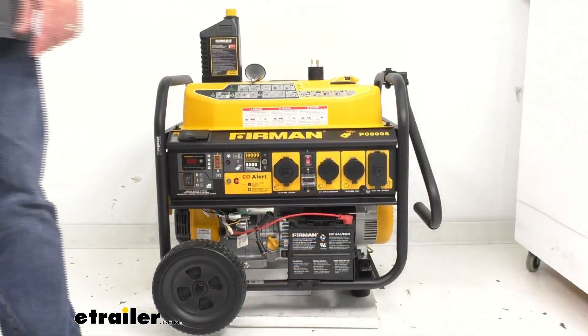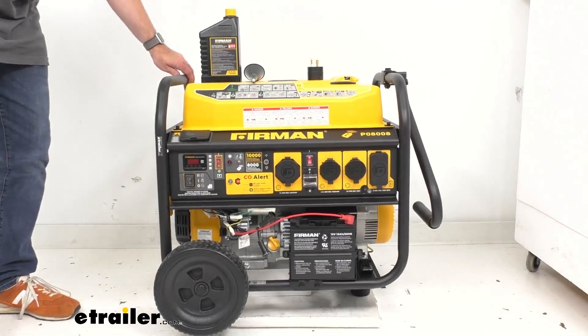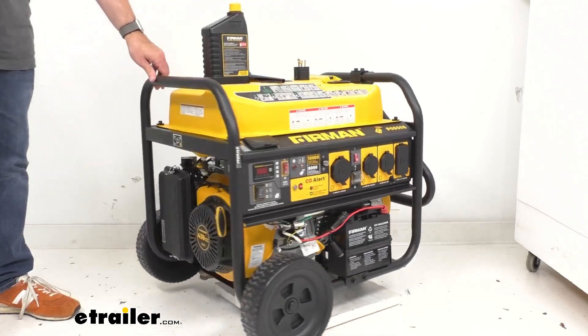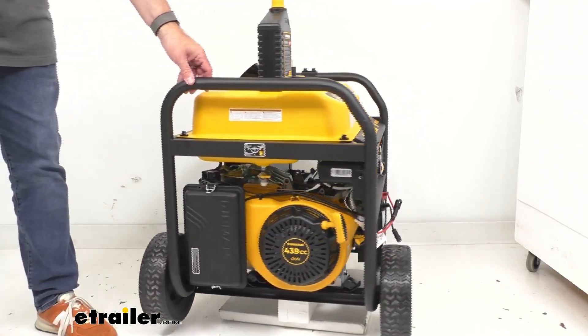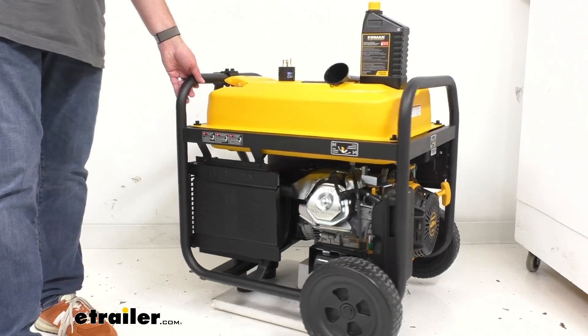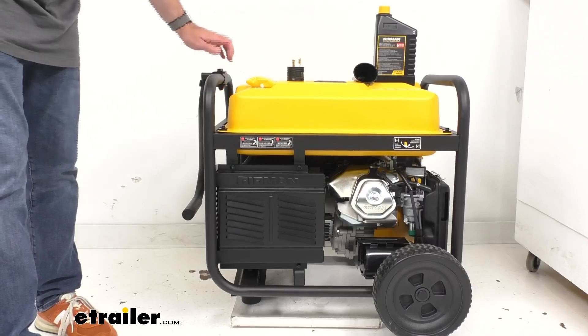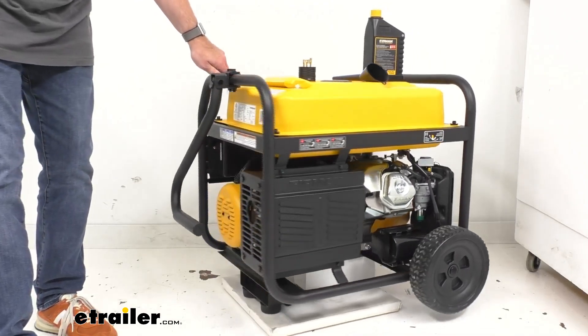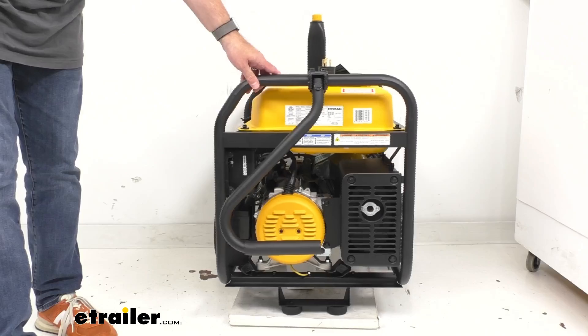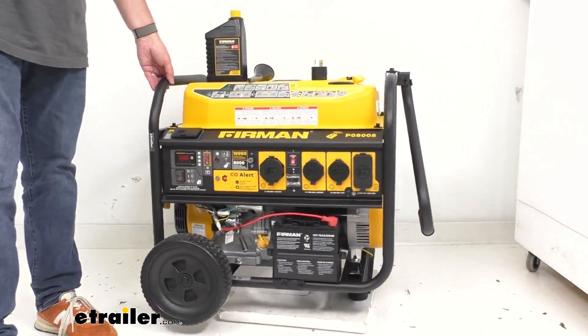This generator is equipped with a starting power output of 10,000 watts and a running power output of 8,000 watts. It features an electric start engine that's going to start up with just a push of a button, and of course it does have the recoil handle to pull start the engine if needed.